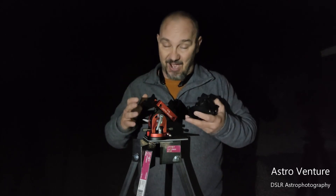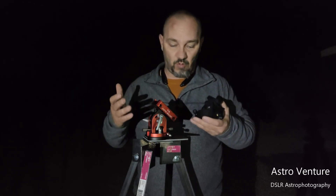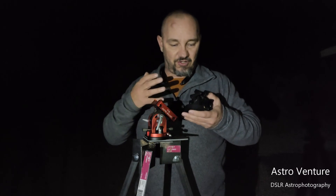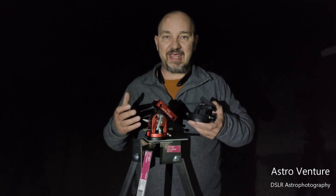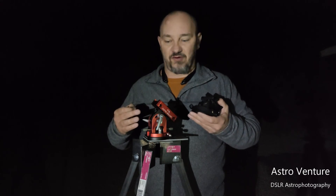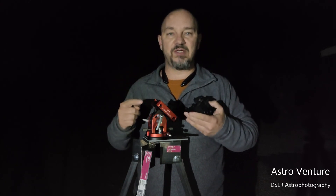Pricey? Yes. Is it worth it? Absolutely. Because what's the point of upgrading your lenses or your camera modifications when your base isn't rock solid? So if you really want to make an upgrade before you go any further, I encourage you — the William Optics wedge is an incredible piece of equipment.